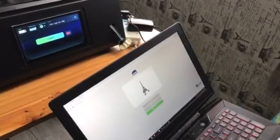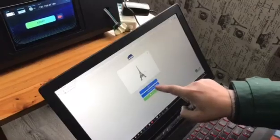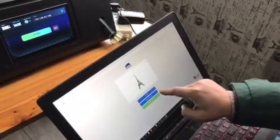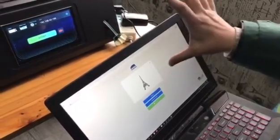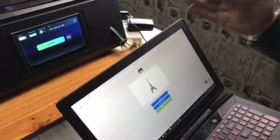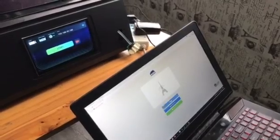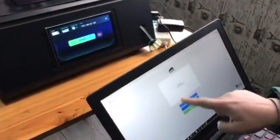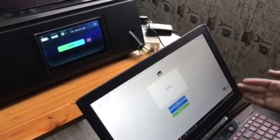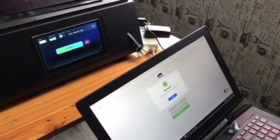After a few seconds it will turn blue. There are two functions: one is to upload to your printer, and the other is upload and print — the second button will start printing automatically. Now we will check the upload first. Let's do it — uploading.